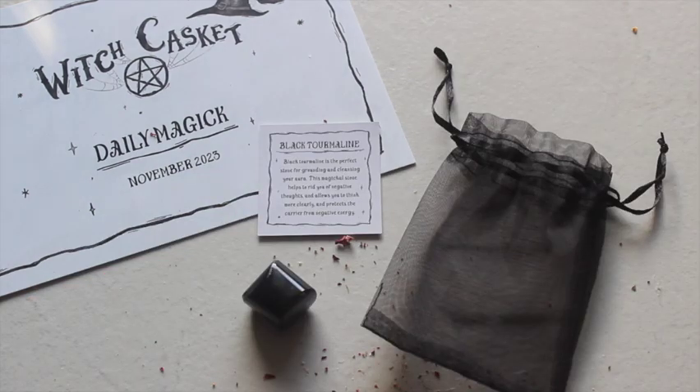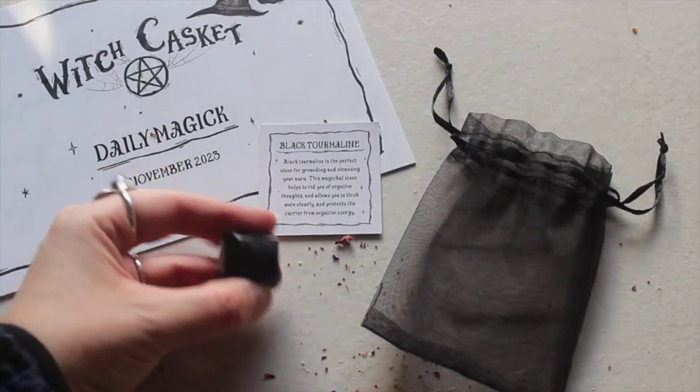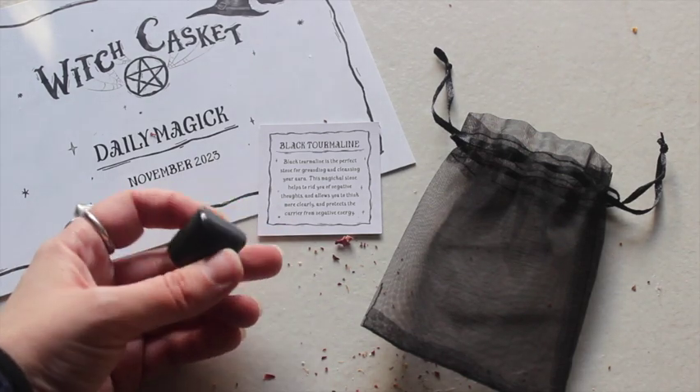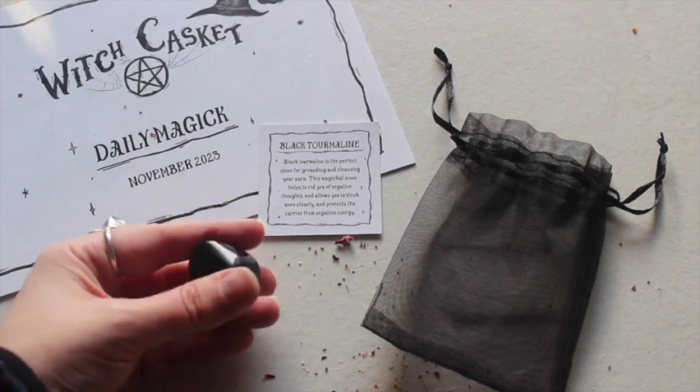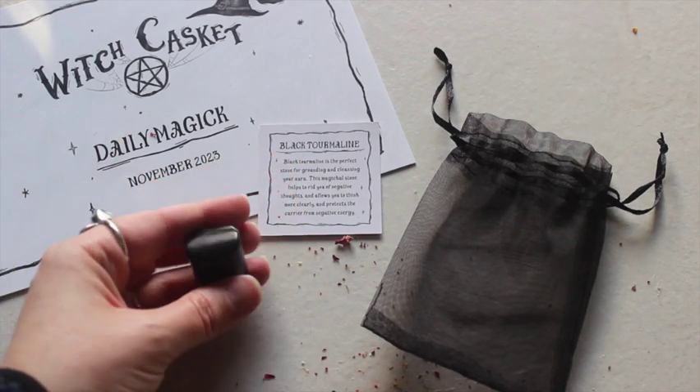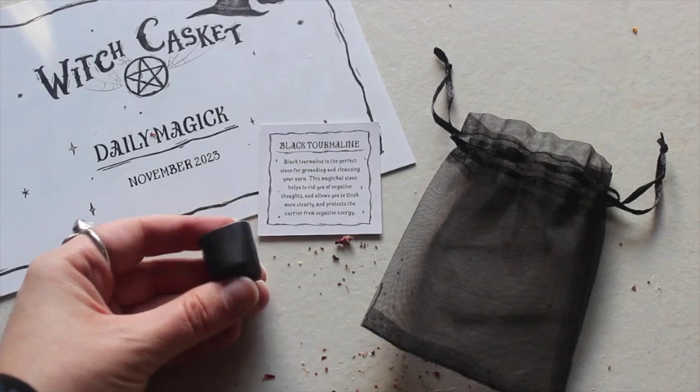Next up is our crystal of the month — black tourmaline. We have had this a couple of times before. It says black tourmaline is the perfect stone for grounding and cleansing your aura, helps rid you of negative thoughts, allows you to think more clearly, and protects the carrier from negative energy. This is a really nice thick chunky piece — so nicely tumbled it almost reminds me of black onyx. It's a heavy, weighty piece — you could use it as a paperweight!